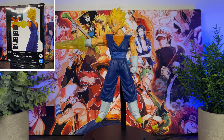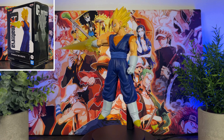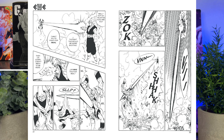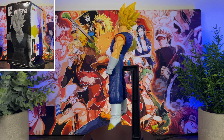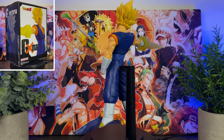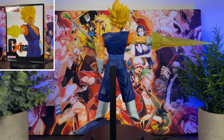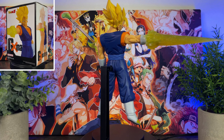This figure is based on Vegito from the Fusion Saga of Dragon Ball Z. His reference is based on the iconic manga panel from Dragon Ball Z chapter 310. This figure is a GX Materia release, which are Banpresto prize figures that focus on key effects for their materia and replicating moments from the manga and anime.